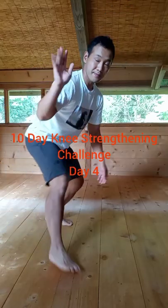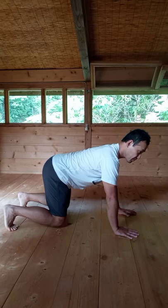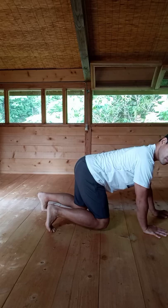10-Day Knee Strengthening Challenge, Day 4. You're going to start on your hands and feet position. If that's too difficult for you, you can try on your hands and knees position.